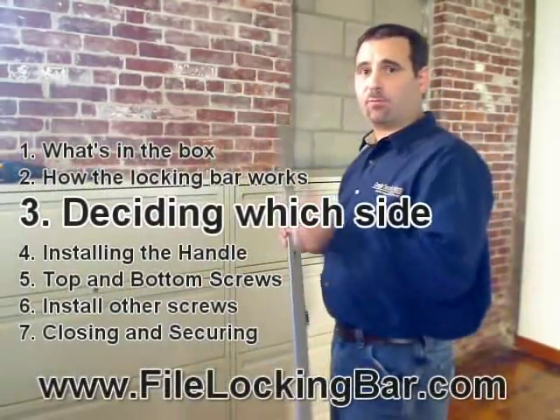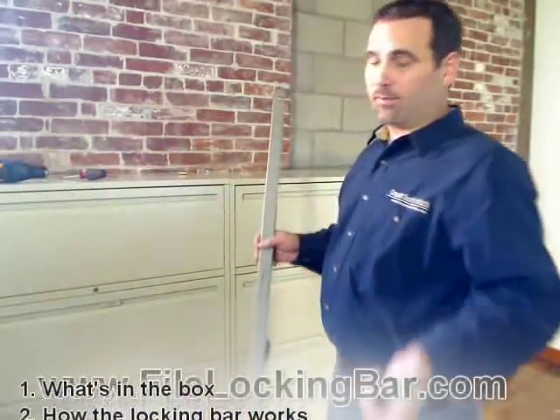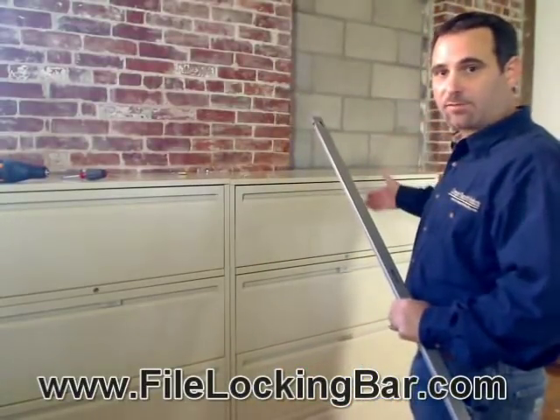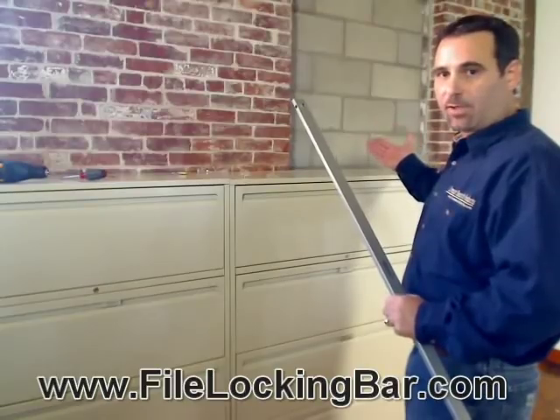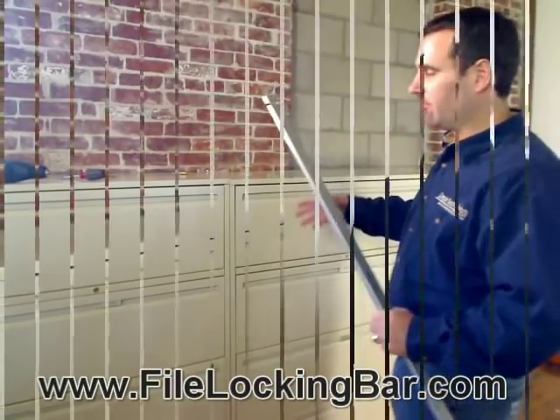First we need to decide which side of the filing cabinet we want to install the file bar onto — the right side or the left side. The only reason it really matters is if you have the filing cabinet right against the wall or some obstruction that keeps you from swinging it open; you can't put it on that side, you need to put it on the other side.